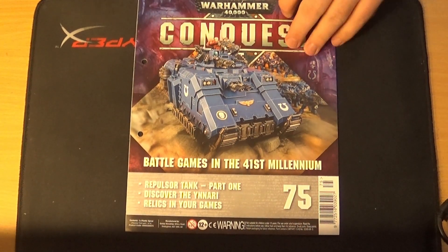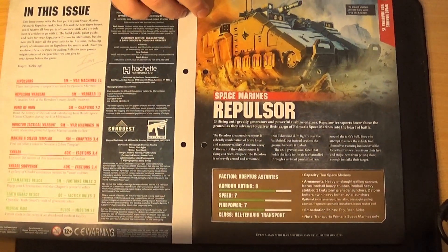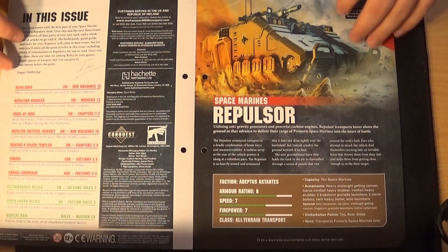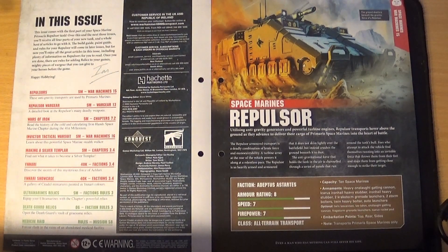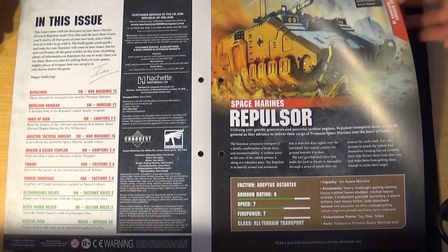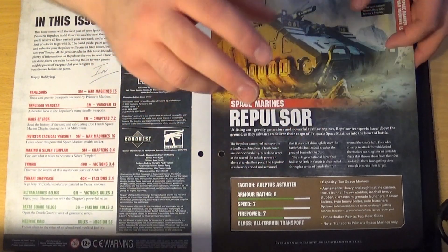Issue 75 covers the Space Marine Repulsor, because this is what everyone's been after — this is why a lot of people have actually bought these magazines. If you don't buy the fourth issue, which is just a base and transfers, it works out the Repulsor costs you £24, which is about half price. So it's a pretty good deal, telling you its stats, armor rating, speed, and firepower.